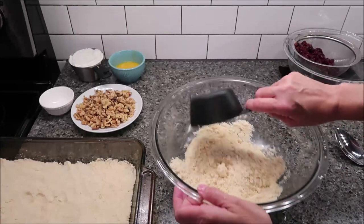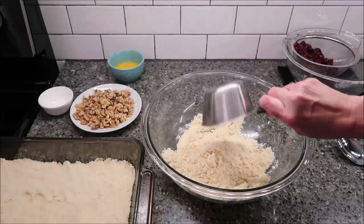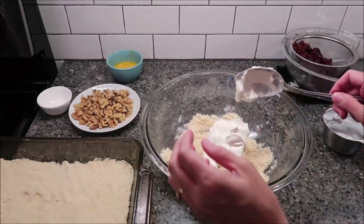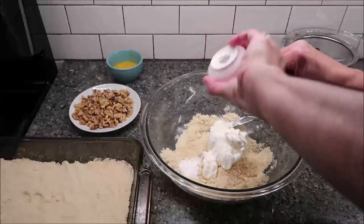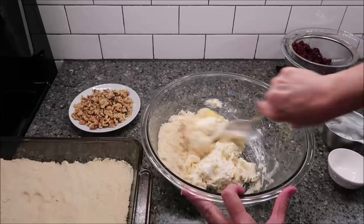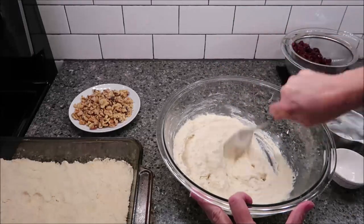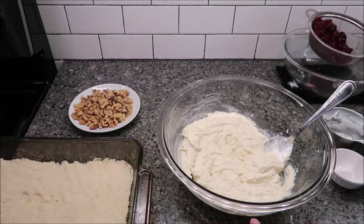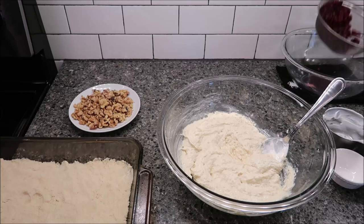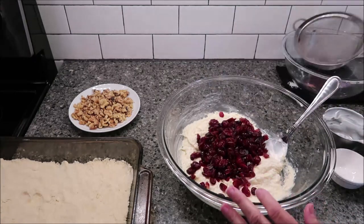In your remaining crumbs, you're going to mix together your sour cream, your egg, and baking soda. Then you want to stir in your cranberries — I'm making sure I knock any remaining water off. You saw I just left them long enough for me to do this part. Stir these in.